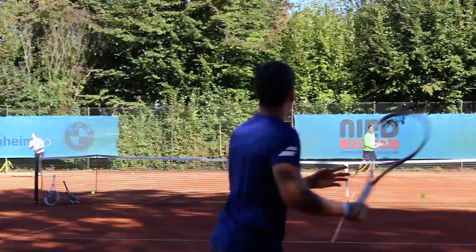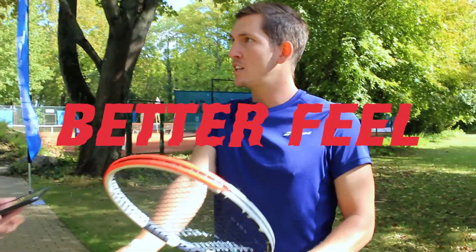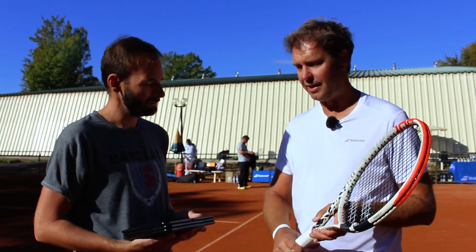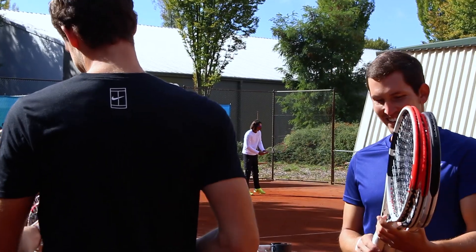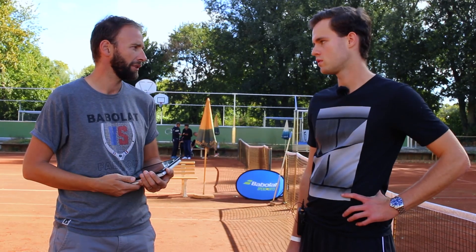I've played with the older version of this racket and I like the way it feels on impact. On the slice, the ball is very controllable and I have very good control where I can play with placement. Could you play in competition with this racket instead of your current one?